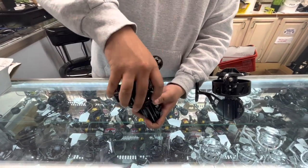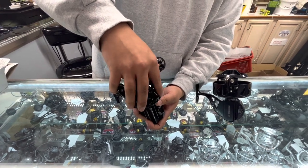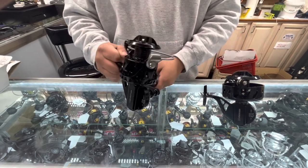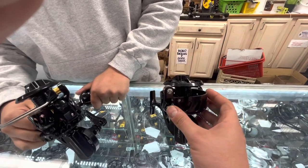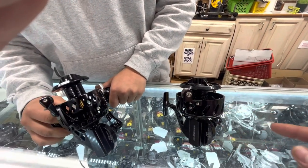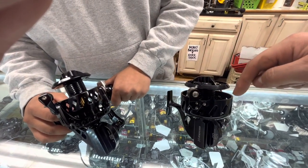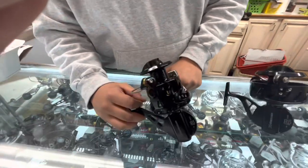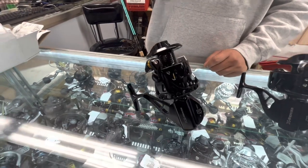It has a skirted spool, so there's no rotor cup. This is the older style Vanstall right here — you can see it has this bowl-shaped rotor cup, which can trap sand. Even though it's ventilated, there's still a tight tolerance between the outer diameter of the spool and the rotor cup, which can catch sand. So this is a more modern skirted spool design that you see on most spinning reels, but in a Vanstall.